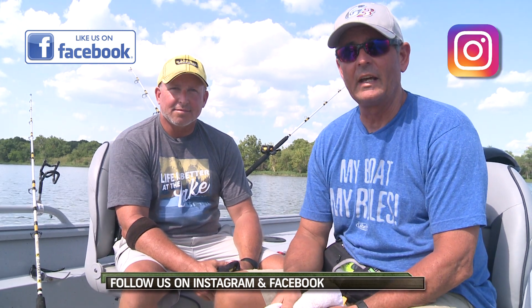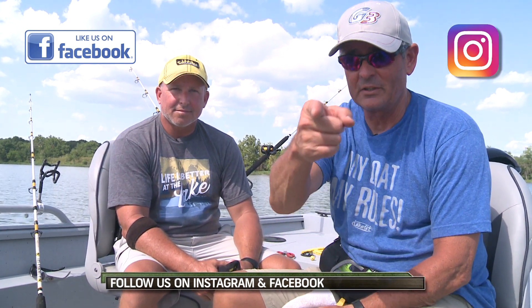Thank you guys for watching and we'll be out there somewhere next week right here on the G3 Sportsman.